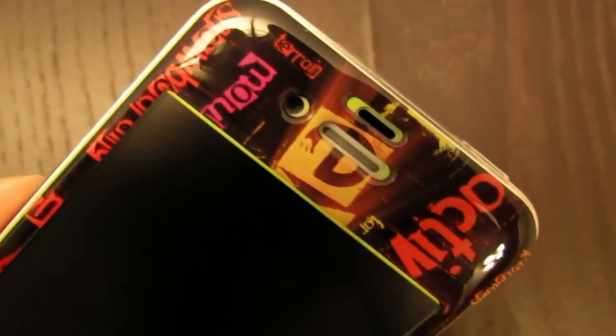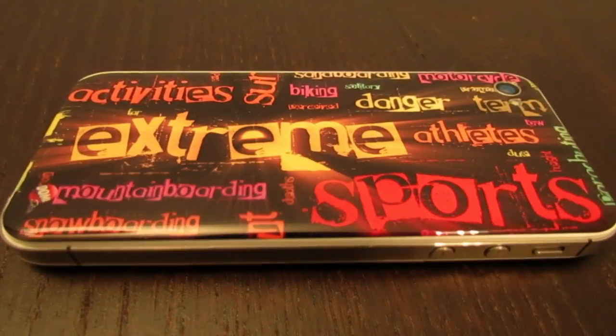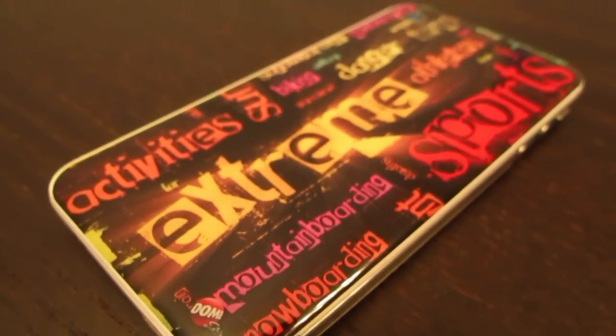Now, taking a look at the cutouts — the cutouts are very precise and will not interfere with your phone. The skin also has this lay-on-the-table design, and the graphics on the skin are absolutely amazing. They look great.